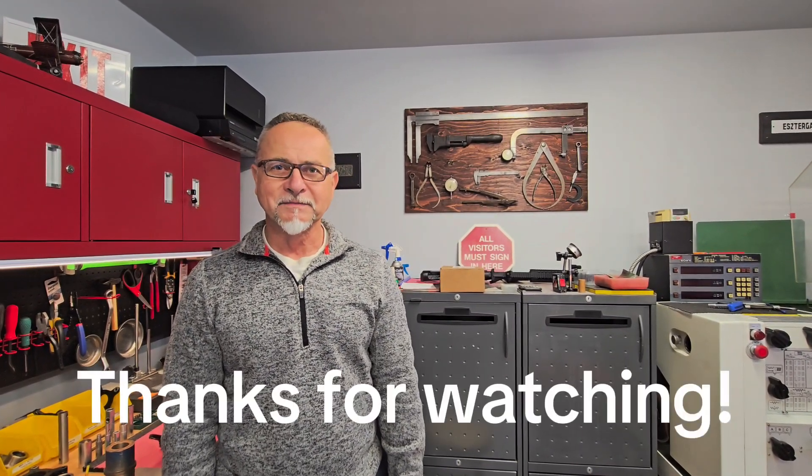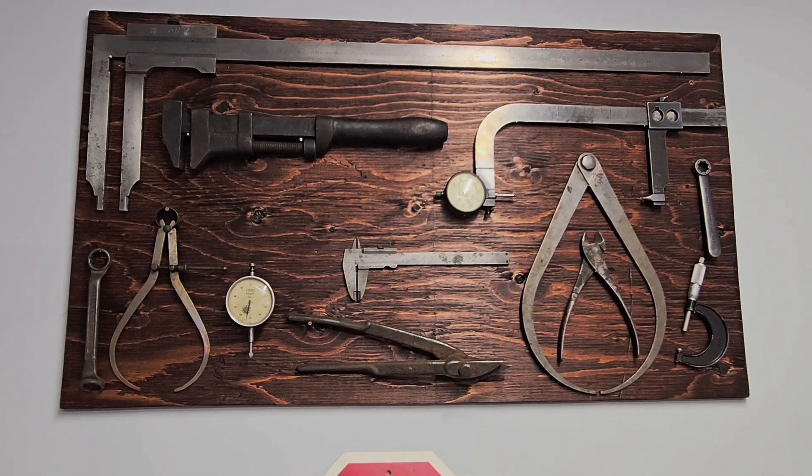So, this is it. If anybody has a question, please leave it in the comment section. I hope you enjoyed. Thank you.